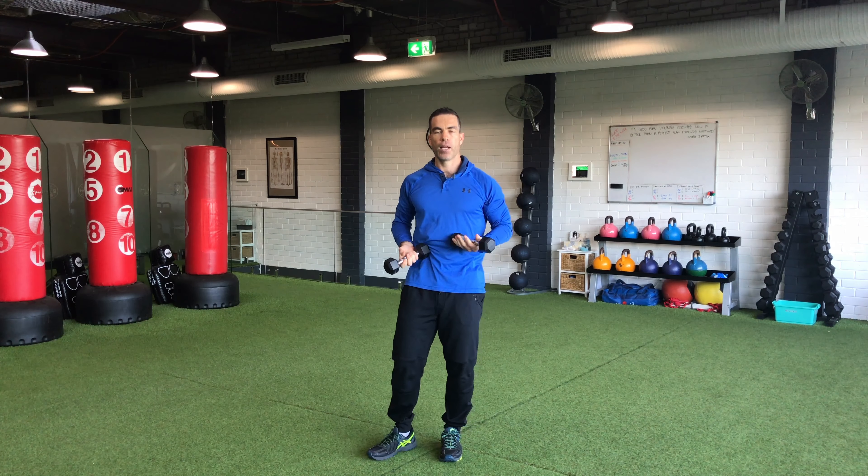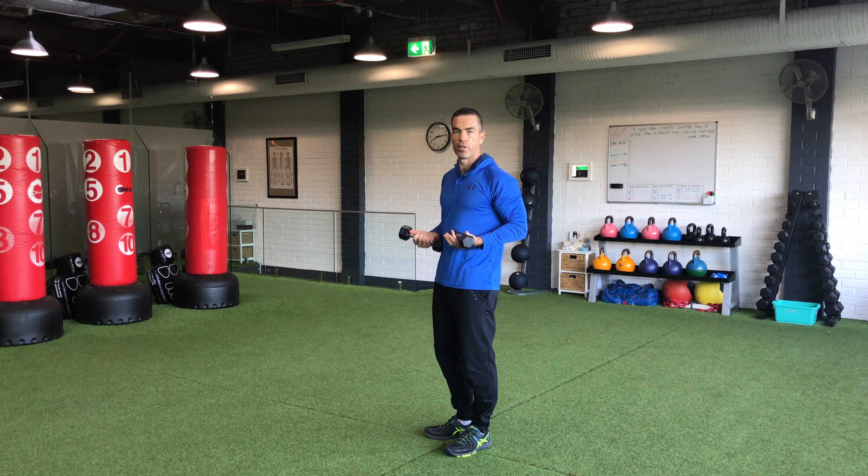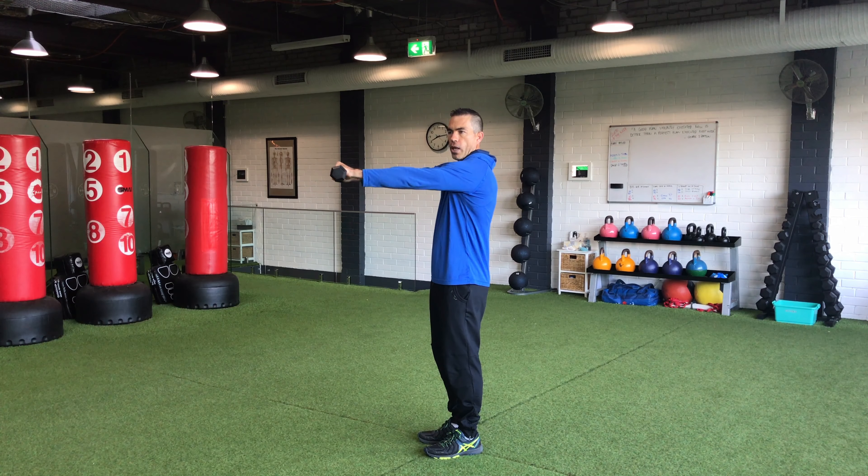For someone that might have back pain or shoulder pain, or is just really tight, it might be more beneficial for them to do more of a partial range. So we might stop just short from coming all that way forward.